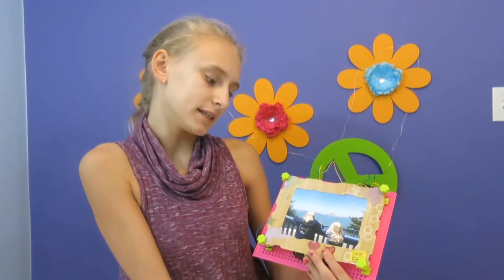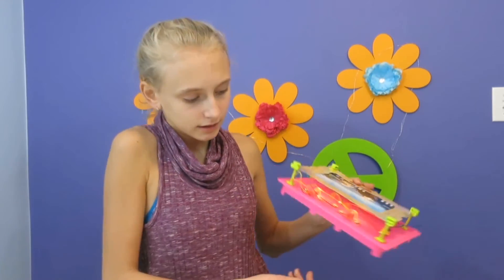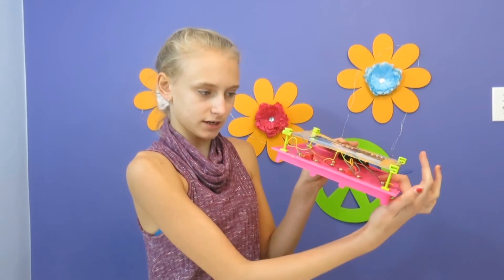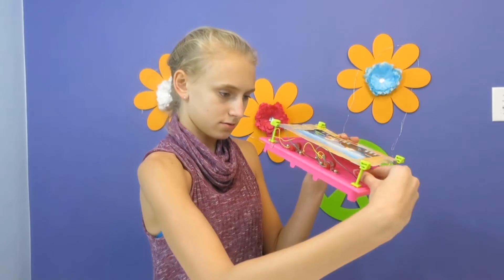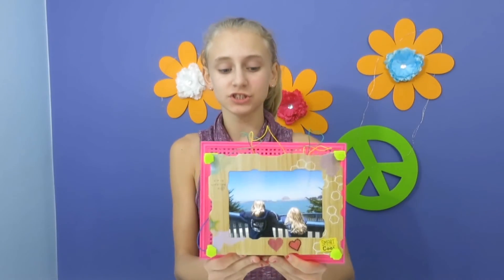This is a picture of me and my sister when we were really little in California. The lights are on right now because I turned the switch on — I can turn them off or on. We're going to turn off the lights and see if you can see them: one light, two lights. You can see it from the bottom, but it's not as bright as I thought it would be through the picture. But I really like it!